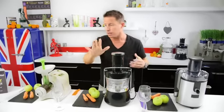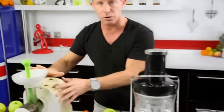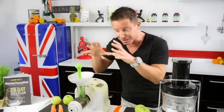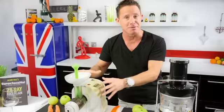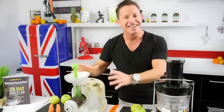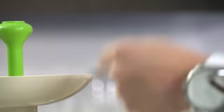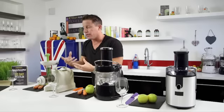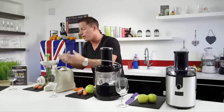We've got a slow juicer here, otherwise known as a masticating juicer — and please always be careful when you say that word, which is why I now call them slow juicers. Slow juicers have an auger designed specifically for green leafy vegetables, for juicing things like wheatgrass and so on.